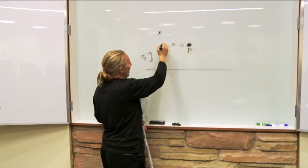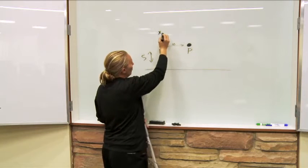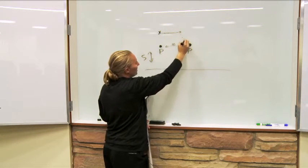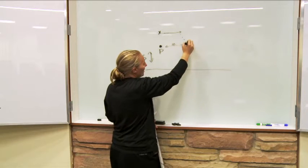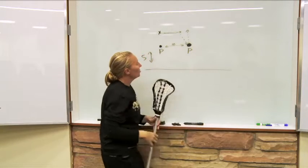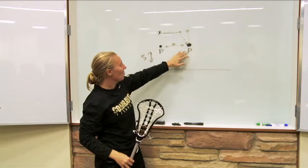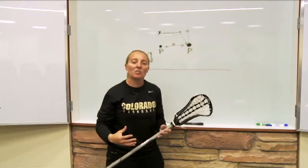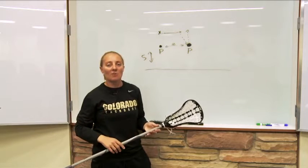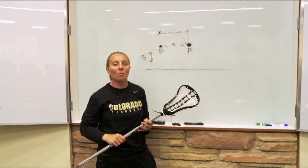They're going to make the pass to this passer and the passer is going to give them a quick stick back. As they're going across shuffling, they're going to make another pass down to this person and then this person is going to pass right back. Right after this player makes the pass, they're coming down to the line working on their different footwork. It's challenging our players to coordinate their feet and their stick work, and also have that focus to perform at a top level when they're tired.